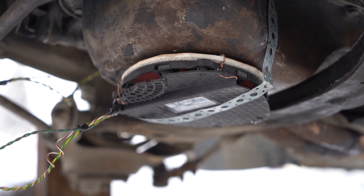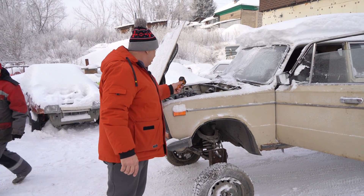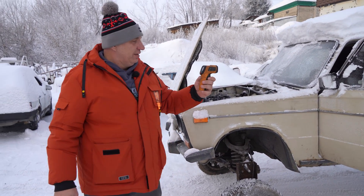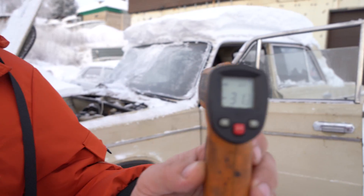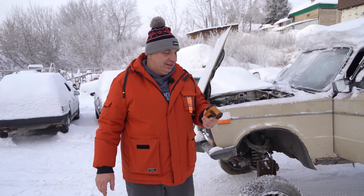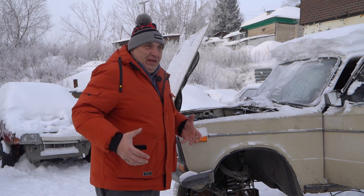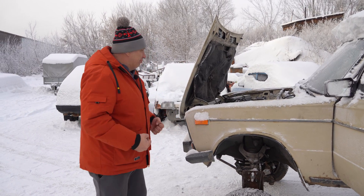So check this out — here is the car. We are about to start warming the engine — the oil, I mean. It's actually gotten warmer outside, almost minus 32 degrees, still pretty cold outside though. So here's the deal: once again we're gonna do battle with a frozen engine.